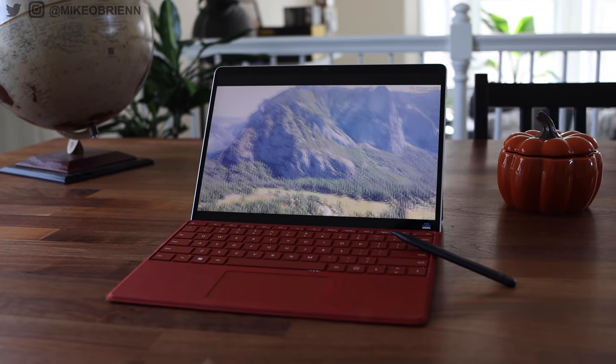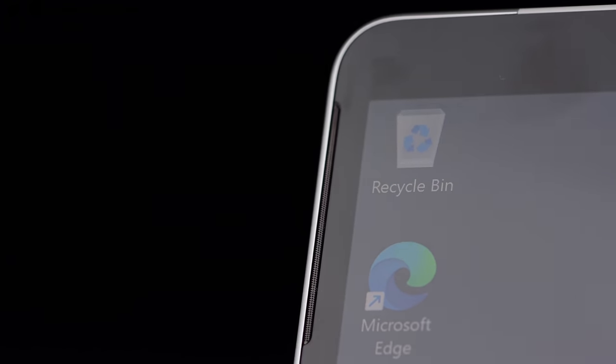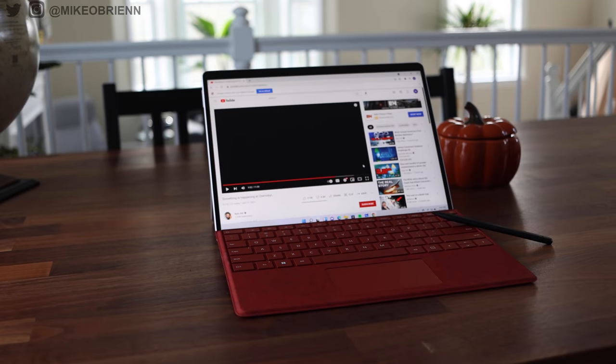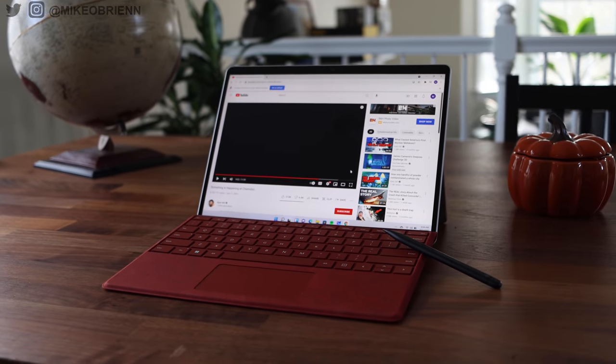The bezels are probably about as slim as you're able to get with the current infrastructure — the bezels on the right and left are probably as slim as you can get while still having room to hold it without your thumbs accidentally touching the screen. On the top you have your camera, Face ID, and microphones, so without getting rid of those there's really not a good way to have a slimmer bezel. The bezel on the bottom is not a problem at all because as soon as you snap it onto the keyboard and flip it up, it totally covers the bottom bezel.